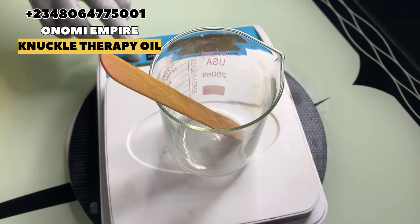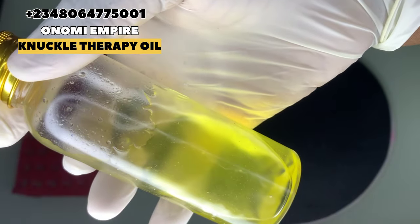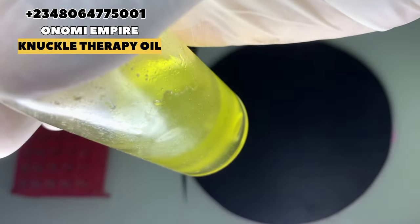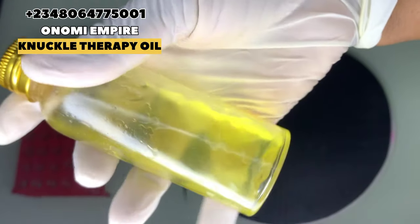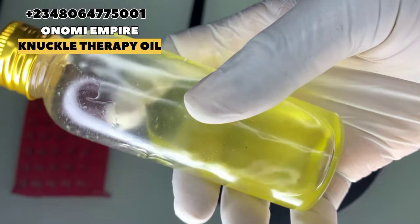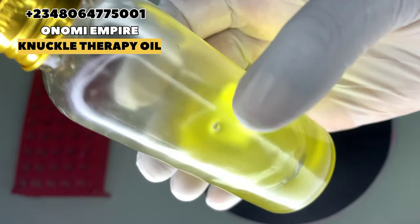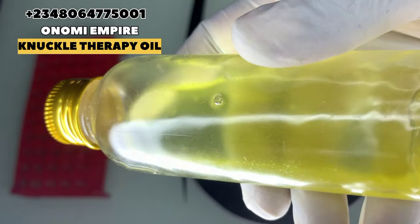The first thing we want to use for this production is our whitening glycerin. It's a humectant and also an excellent moisturizer. This whitening glycerin comes in different colors — the red, the pink, and also the yellow. Whichever one you can get, it's also softening and hydrates the skin.